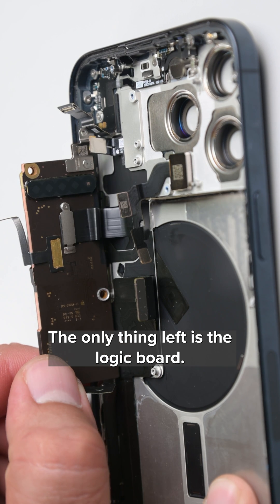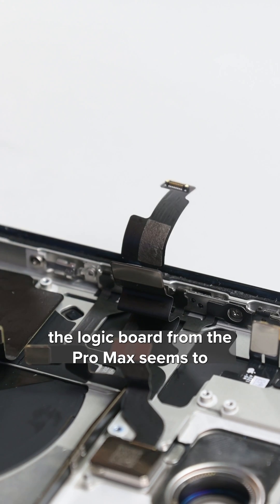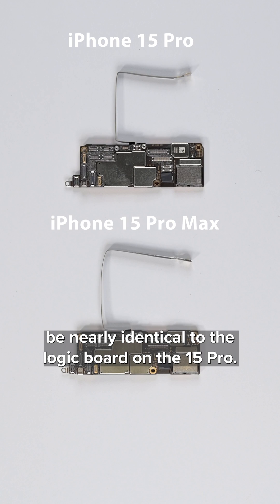With the major components out, the only thing left is the logic board. Most interesting find of the teardown thus far: the logic board from the Pro Max seems to be nearly identical to the logic board on the 15 Pro.